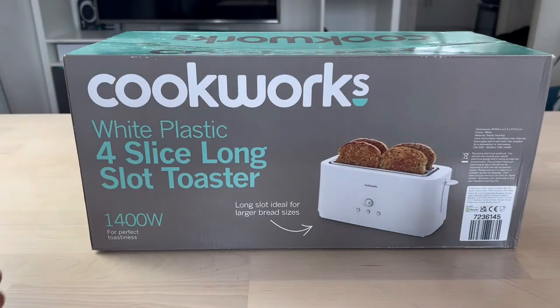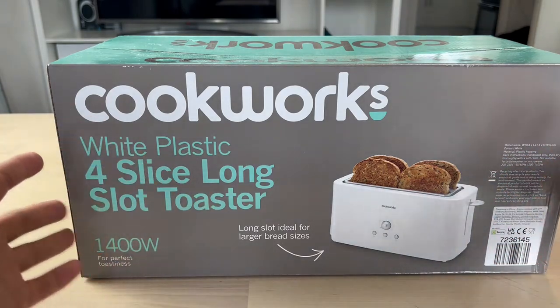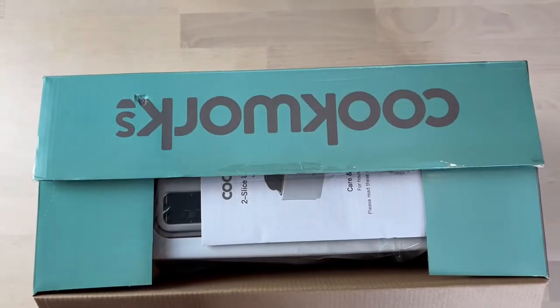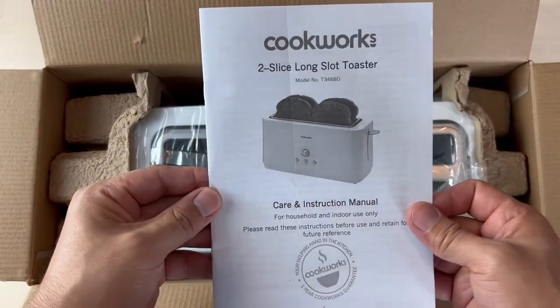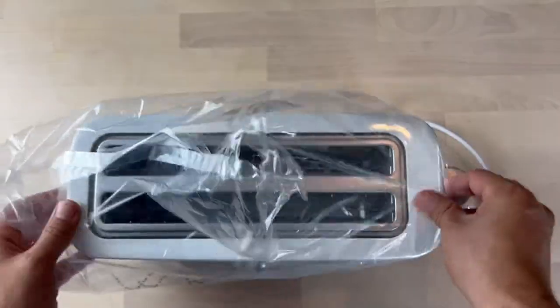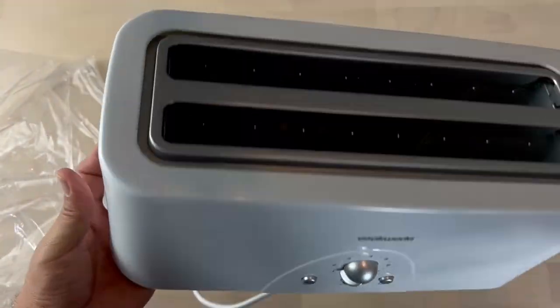Hello guys, Cookworks toaster four slices, let's open it up. Toaster manual, let's see. There's the wire, about a meter long.